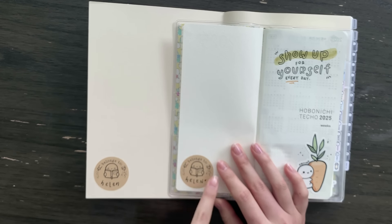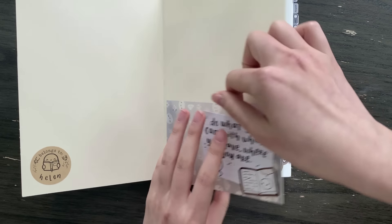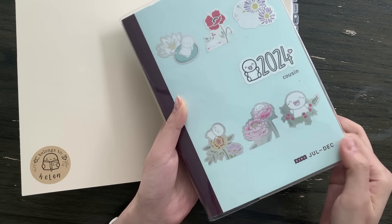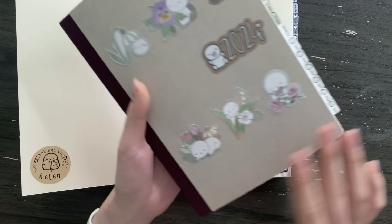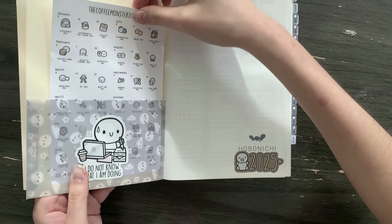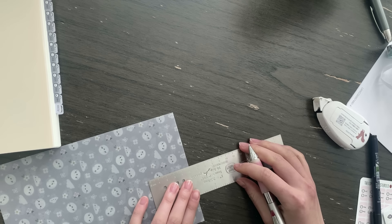In all of my planners I'm going to put down this craft label that says 'Belongs To' and I lettered in my own name. I always like to add some sort of pocket in my setup just to hold the current sticker sheets I'm using. In the July to December book I had this idea of creating a vellum pocket. In previous setups I'd also use adhesive pockets, but I prefer the vellum pocket because it can fit the larger kit sheets as well.